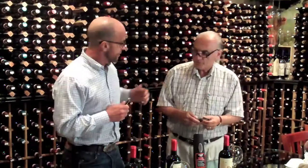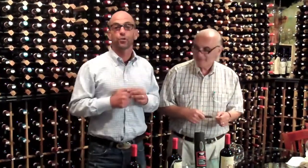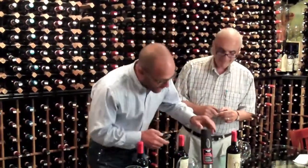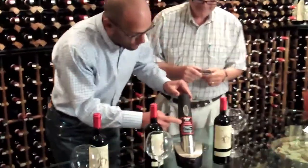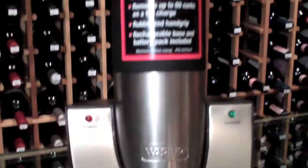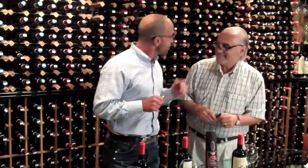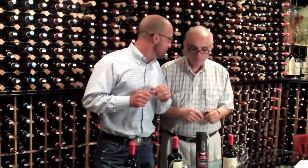Hello, this is Victor Rollo Jr. for RolloWines.com, and as always my trusty friend and mentor, Professor Anthony Berdoni, is here. This is a first for us from Rollo Wines. We're going to bring our gadget guru out because we have a gadget that we think every wine lover should have. It's called the Waring Pro Wine Opener. It's a totally cordless wine opener.